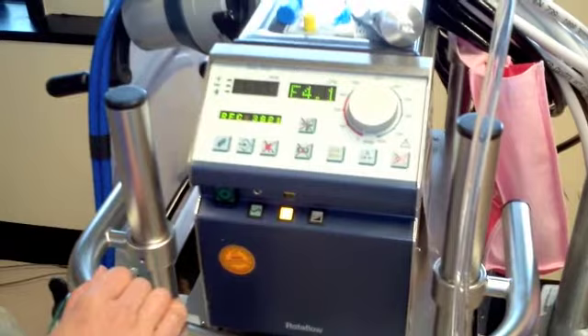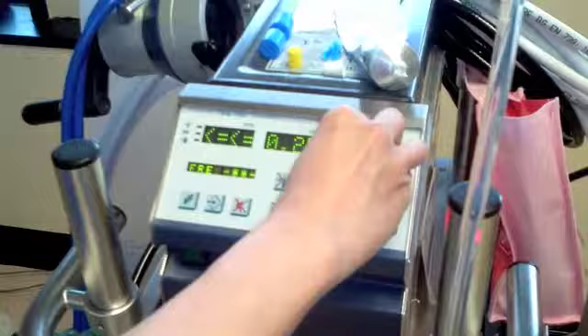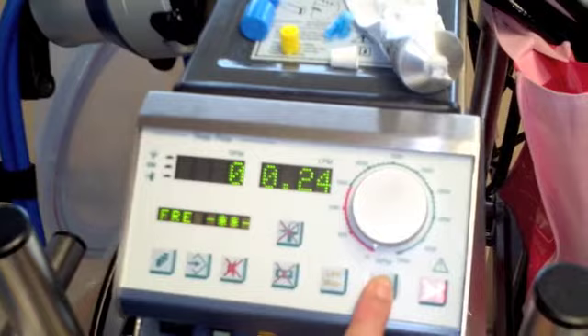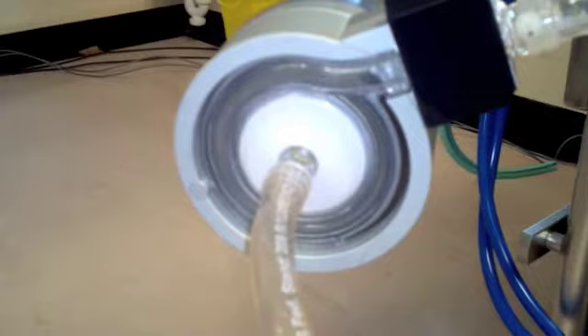We can now turn on the rotor flow machine. First we set it to zero and then we can turn on the flow slightly. This demonstrates air flowing through the centrifugal pump during the initial stage of priming.